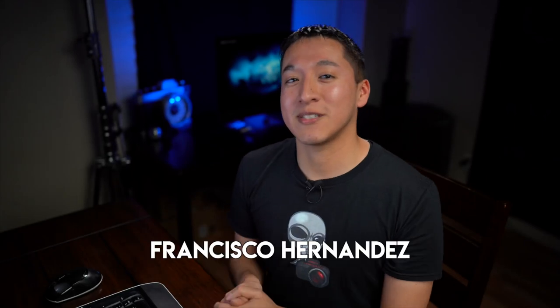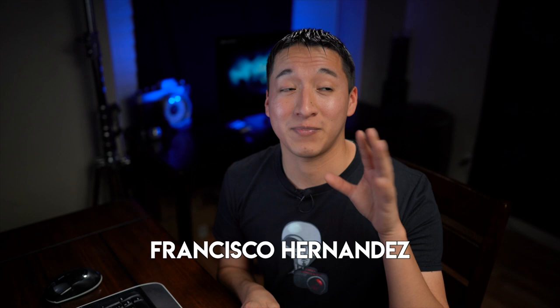Hey guys, my name is Francisco Hernandez and before I get started on this video, I just want to say thank you. I haven't uploaded in almost two months now. There were some things going on — I had surgery. I'm totally fine now, so you shouldn't worry about that at all. I just want to say thank you guys for being so patient.